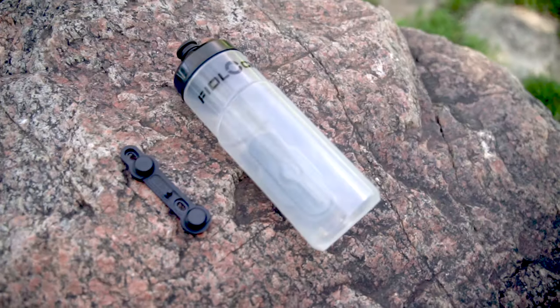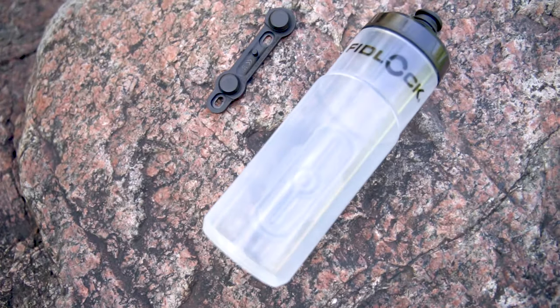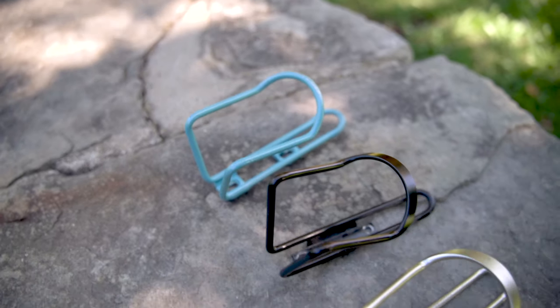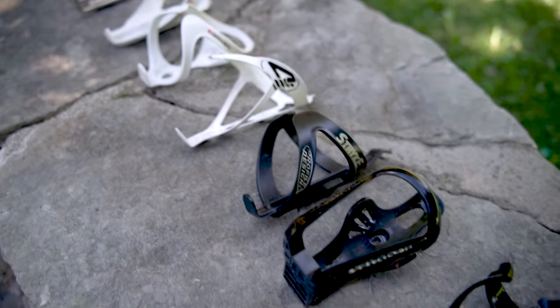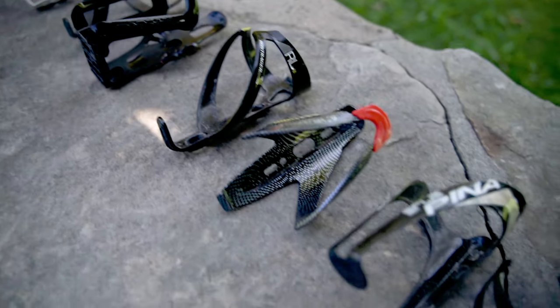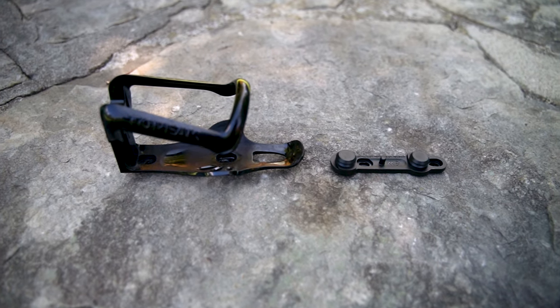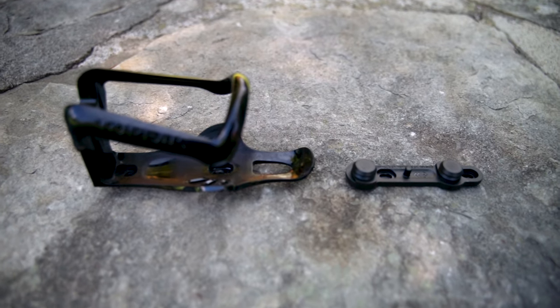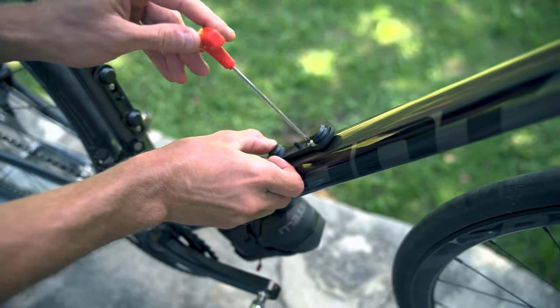Welcome to the channel. Today we're going to have a look at the Fidlock bottles. The base is much smaller than your standard bottle cage, which means when you're not using your bottles you don't have this piece sticking out of your frame. It definitely looks cleaner and more aero. They have three different bases.